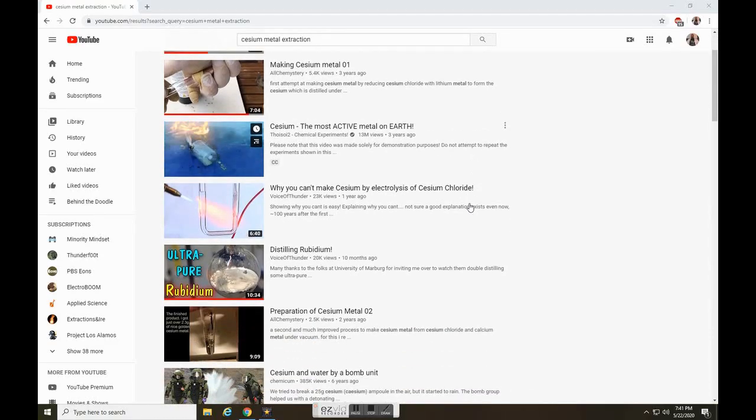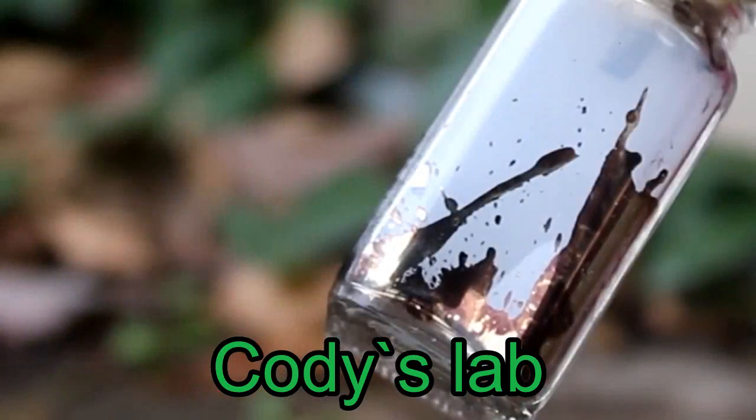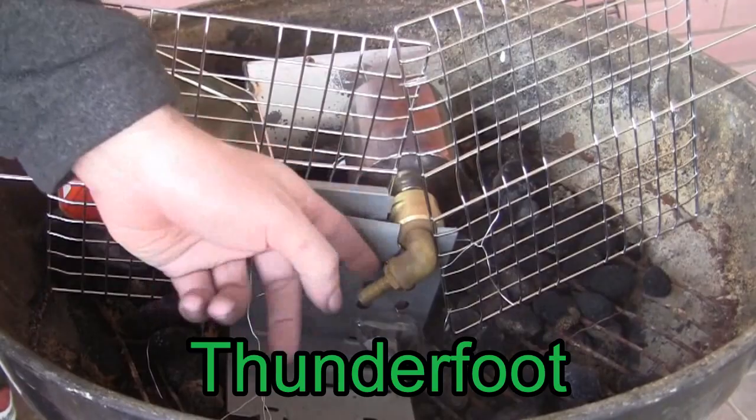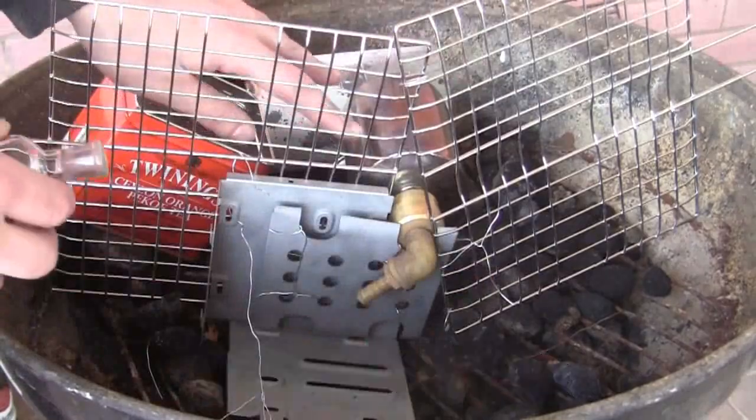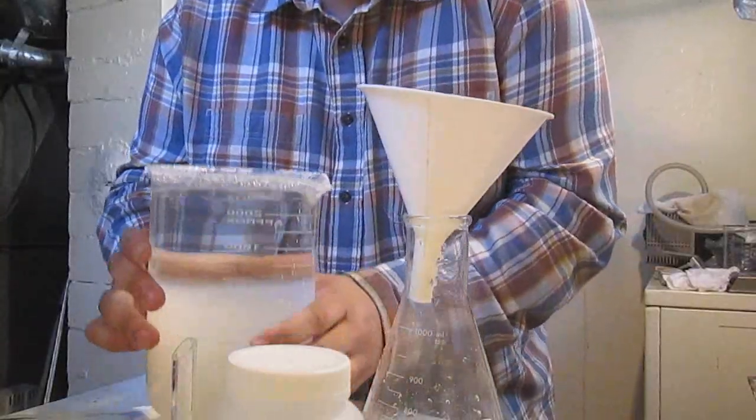I wanted to extract the metal from its salt, but there are already plenty of videos on the subject, and after such a low yield, I didn't think it was either relevant or even possible. As a side note, these extraction methods are pretty common and could be applied to a lot of different metals and ores with minor changes.